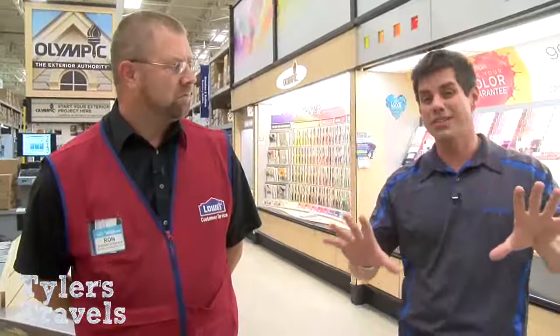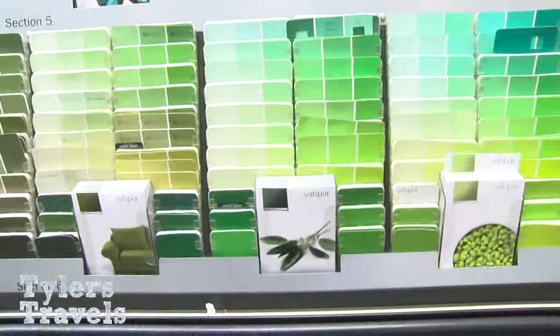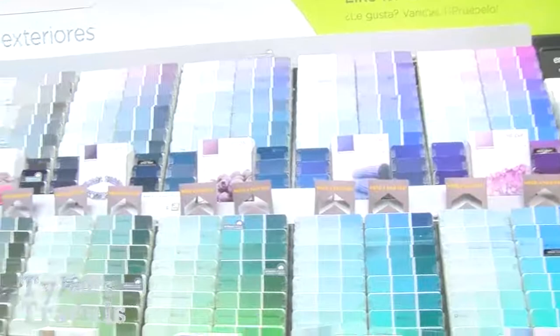There are a lot of choices and things to consider. First thing of course is: what color do you want? Sky's the limit — you can go different tones and textures. You can come in with a chip and match a color if you have one, or pick something new. If you have a room to match, bring in about a one-inch square of paint and we have a color matching system that will match that color.